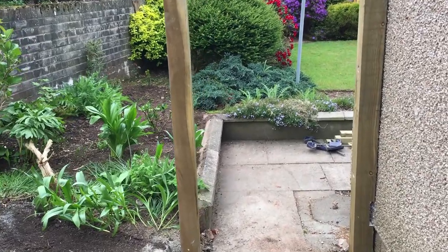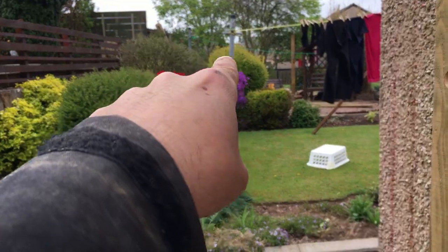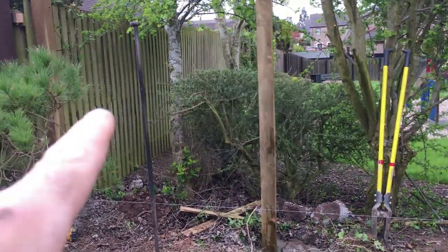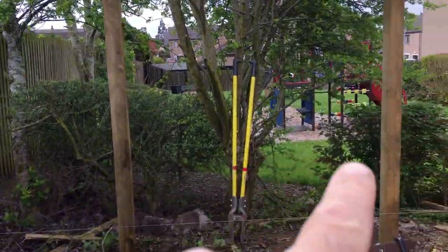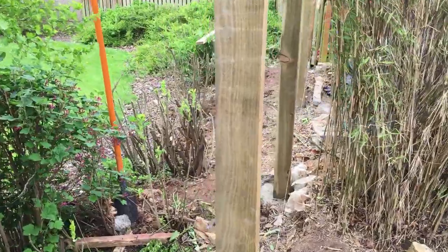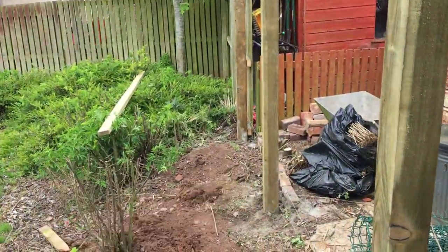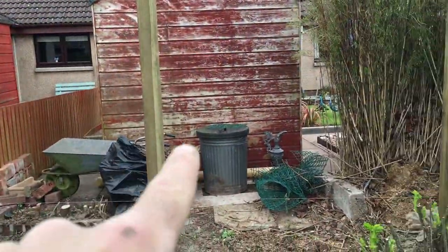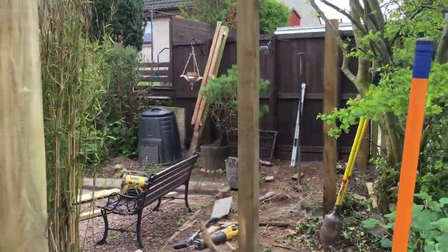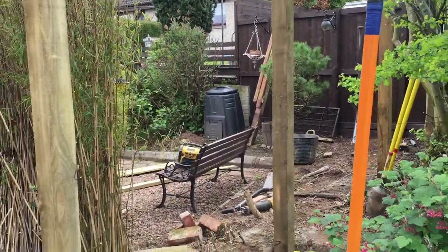I'll just show you the other side now. So the other fence that I'm doing is at the back of the garden - right along the back. So basically here's the back of the garden, putting posts in again. As you can see the line of the fence down here, so we'll put the fence in here, hitting this fence all the way along right up to that top corner, and that'll close the garden off.